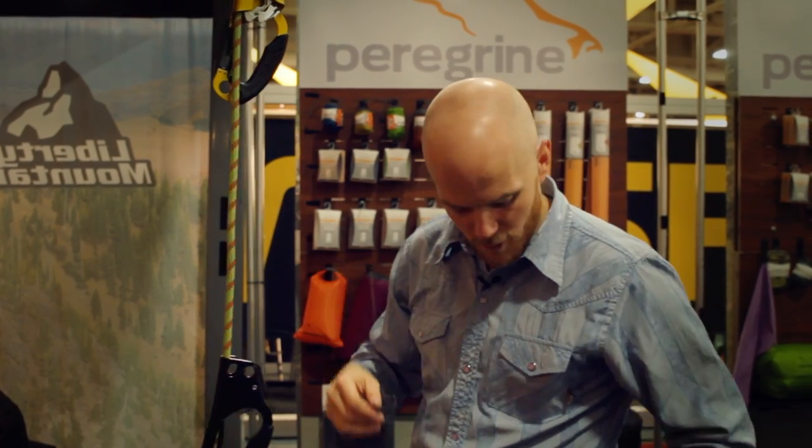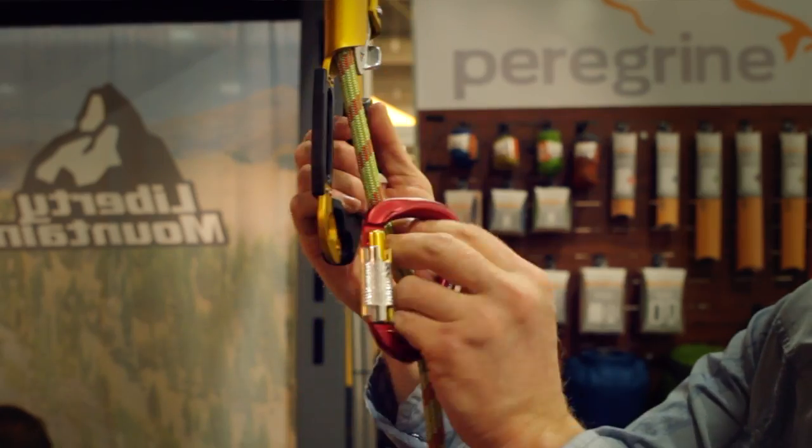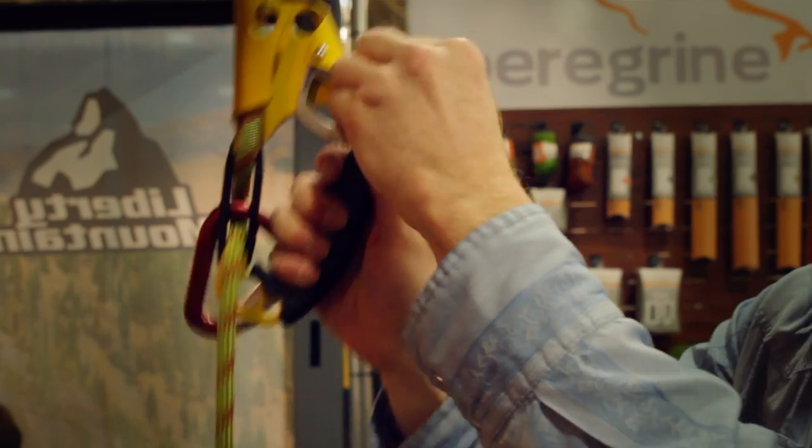So when you need to lower down or do a quick rappel, you can just bust out your carabiner, take a bite through the belay plate, slap on the carabiner, and take off the cam.